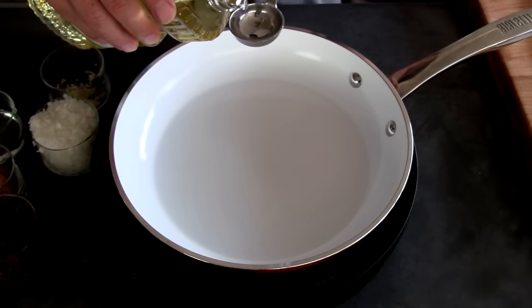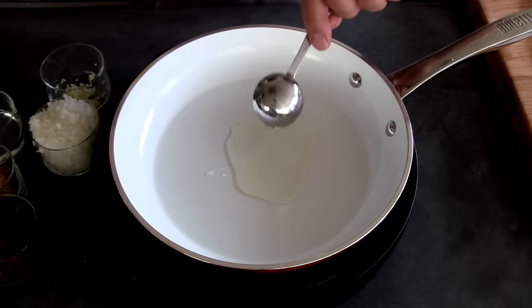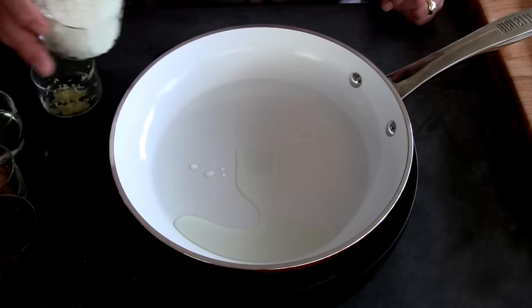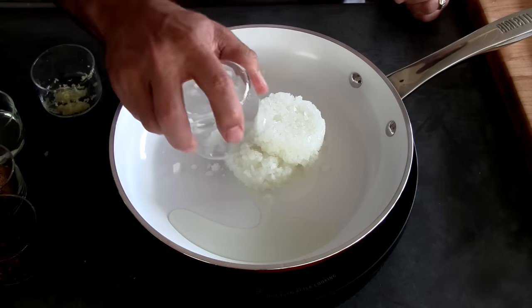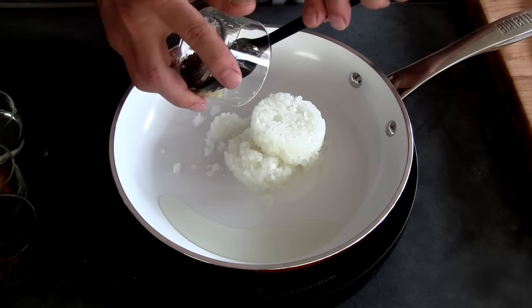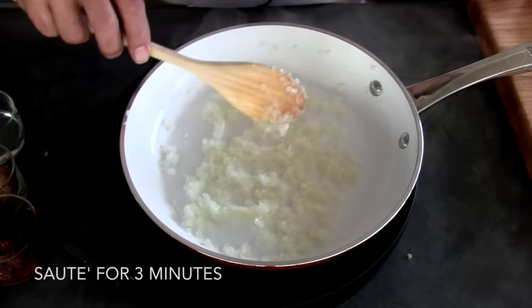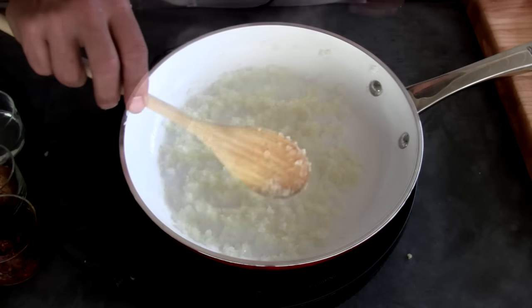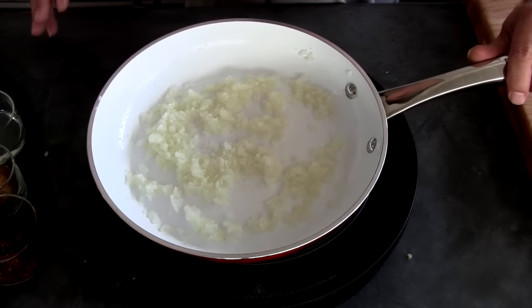All right, we're gonna take a tablespoon of canola oil, heat it up over medium-low heat. Get my onions in there, the garlic. All right, I've turned it down to low.